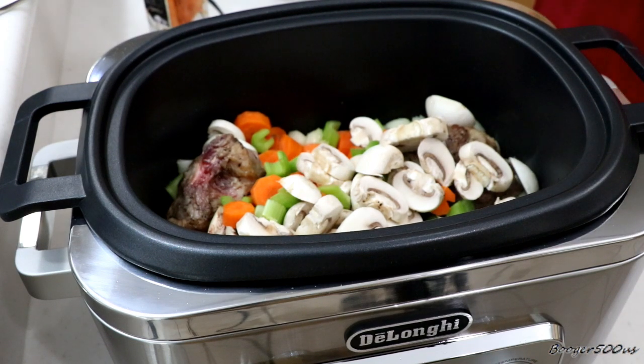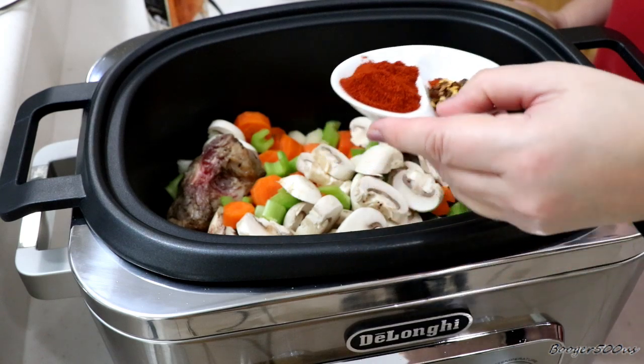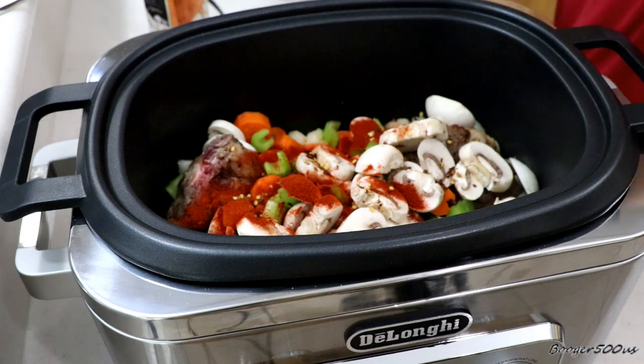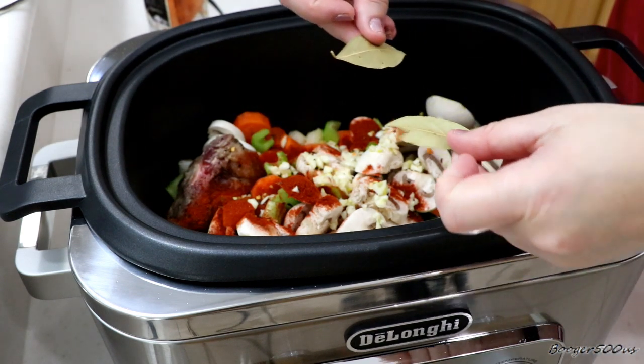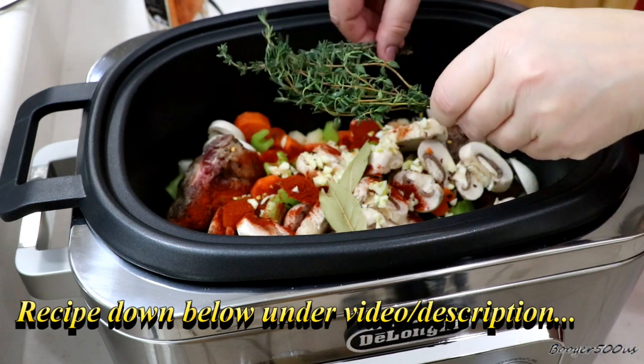Here's my seasonings: I've got four tablespoons of smoked paprika and one tablespoon of red pepper flakes. I've got three cloves of garlic, a couple of bay leaves, and two bunches of thyme.